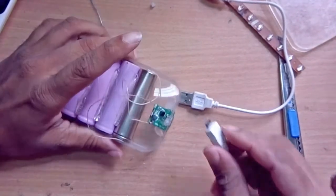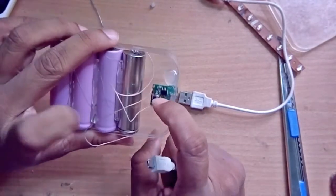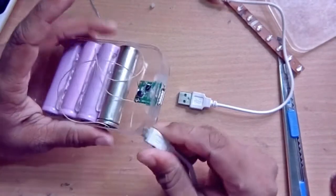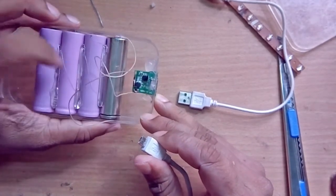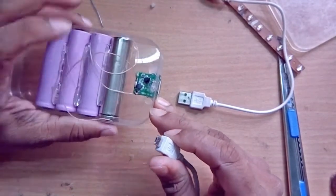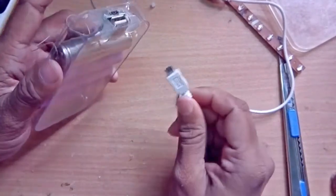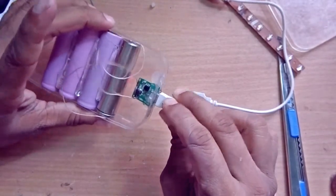Okay, let's check this out — can we recharge it or not? The plus terminal goes here and the minus one goes here. Just be careful when you make it because these are Chinese batteries and they can cause some trouble. I've attached everything — let's check if it is charging. I'm using my normal charging port and attaching it now.